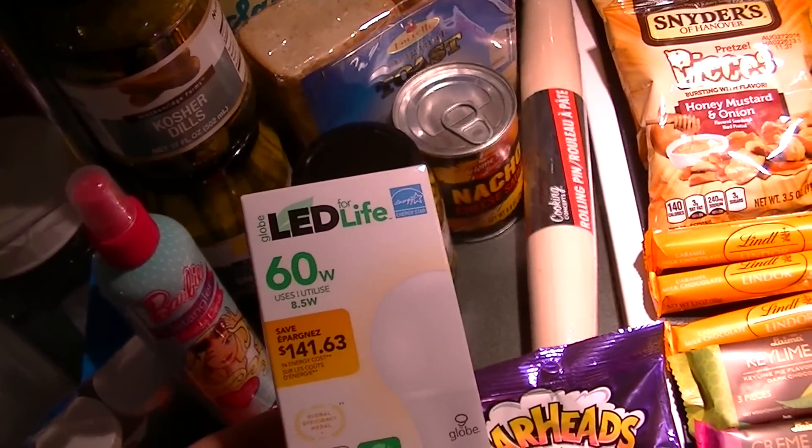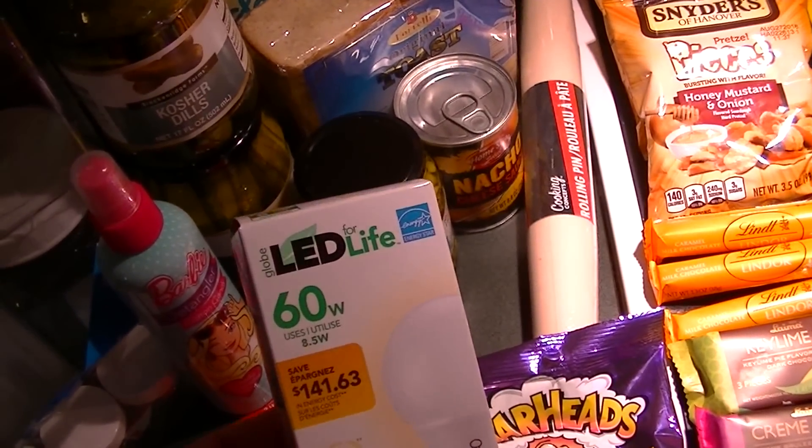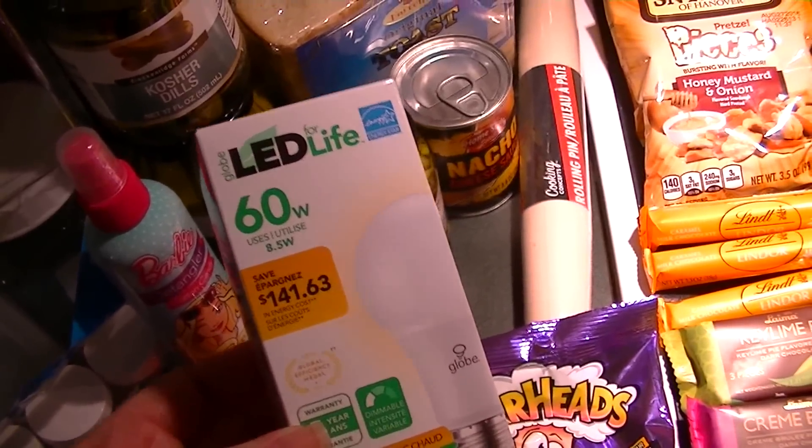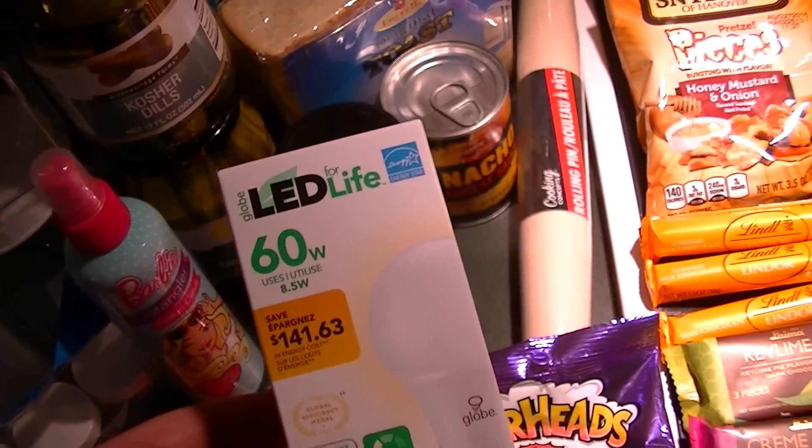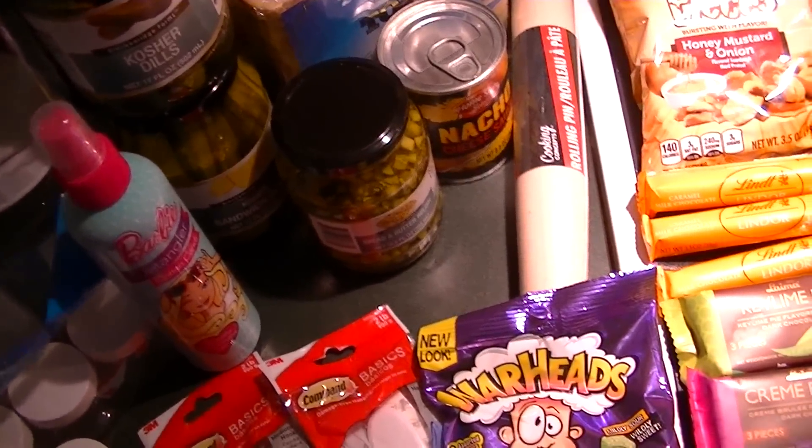I got a 60-watt white light bulb and it's one of the LED for life. I was hoping they had the yellow bulbs which help on your porch lights to prevent bugs from circling around them, but they did not have any.